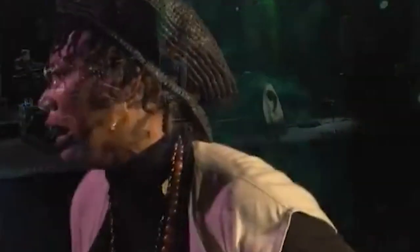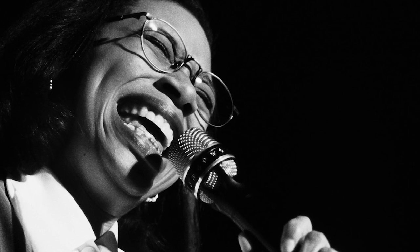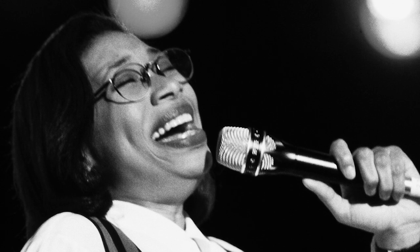Rachelle Farrell is a musical genius. To scratch the surface of her musicianship, we will break down all of the musical elements she incorporated into this single track.